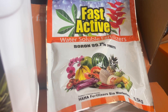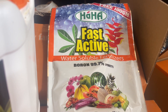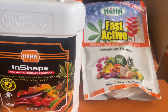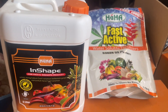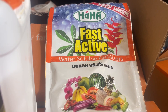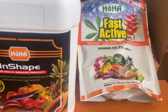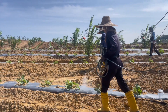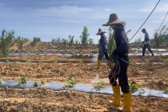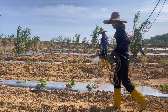Untuk dosis yang kami berikan pada aplikasi pertama ini: untuk asam amino atau Insape saya berikan 1000 mili untuk 1000 liter — itu satu banding satu. Kemudian untuk boron, satu bungkus 500 gram untuk 1000 liter. Itulah dosis yang kami berikan pada penyepraian setelah topping pucuk.